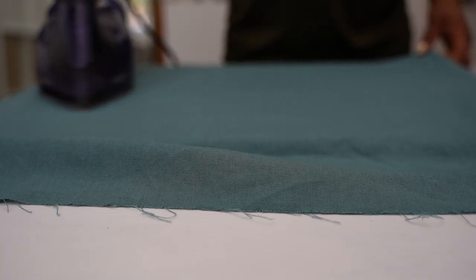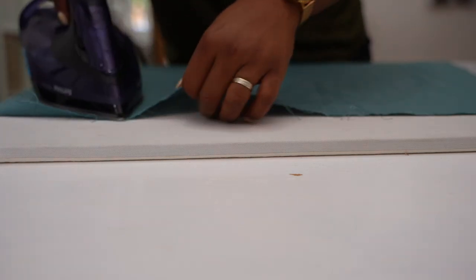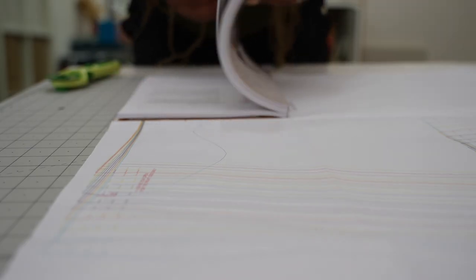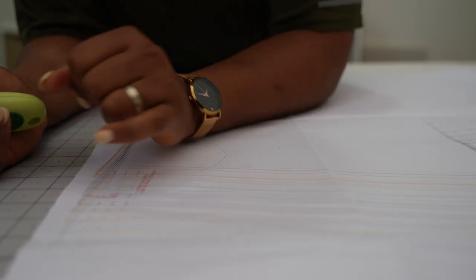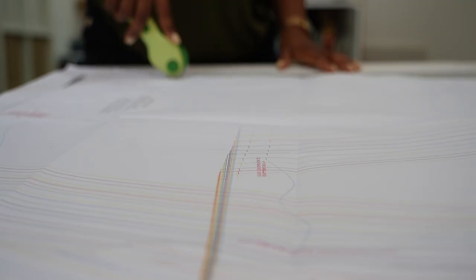As we always do here on this channel, I'm going to take you along the journey of making my wrap dresses. I'm going to have a few pointers here and there just in case you want to make one for yourself, and I'll leave the link to purchase any of my sewing books in the description box below. I'll also pin it in the comments section. Enjoy!